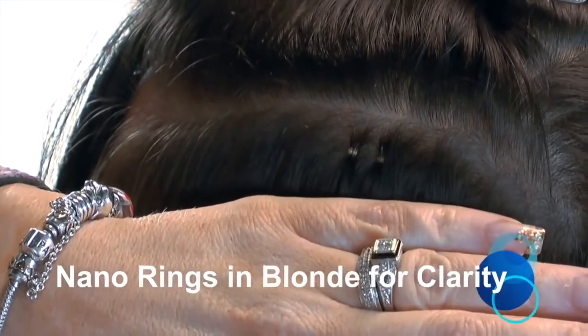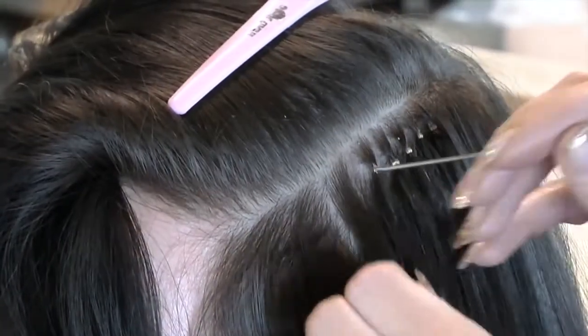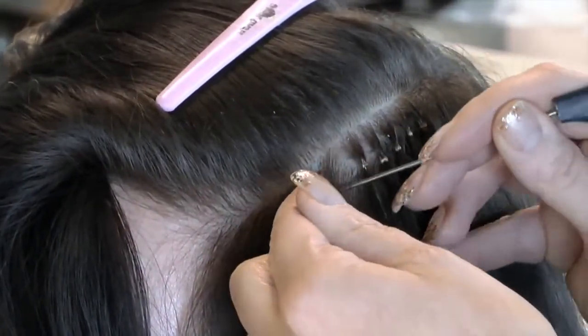We have used blonde Nano Rings for better visibility in this video, as they really are so small — if we used the dark ones you would not receive the benefit of the demonstration.